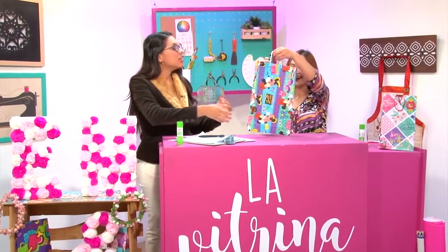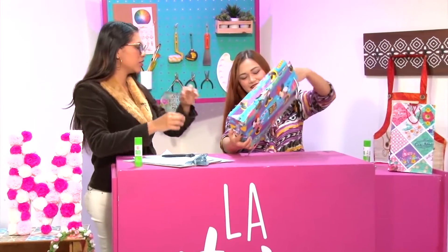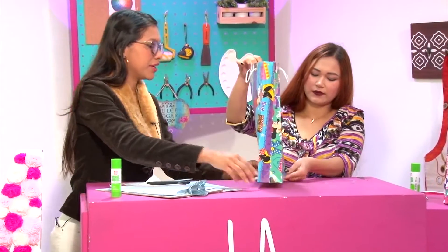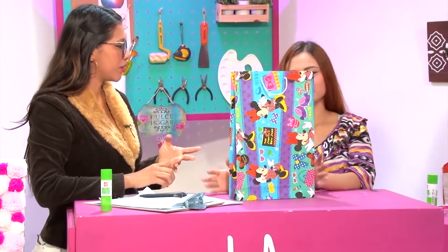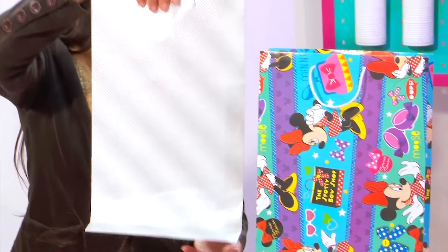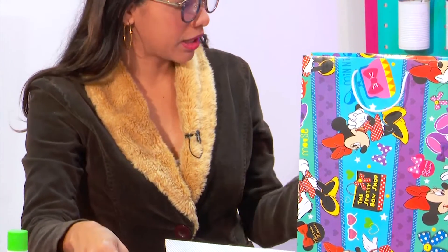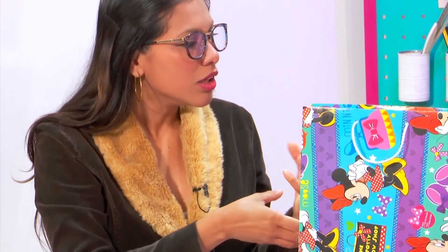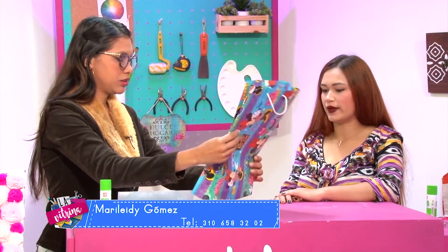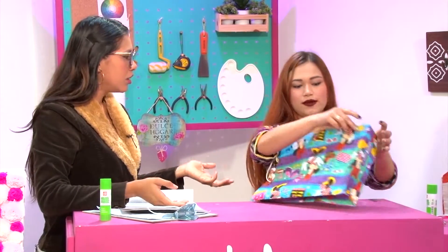Mira, aquí está. Práctica, rápido, hermosa, grande. También podemos utilizar diferentes tipos de papel de regalo; hay un papel que es como corrugado. Hay muchos tipos — este es el más económico, pero hay muchos estilos de papel. Ya depende de la persona y cómo la quiera realizar. Y el tamaño, también son las ocasiones.